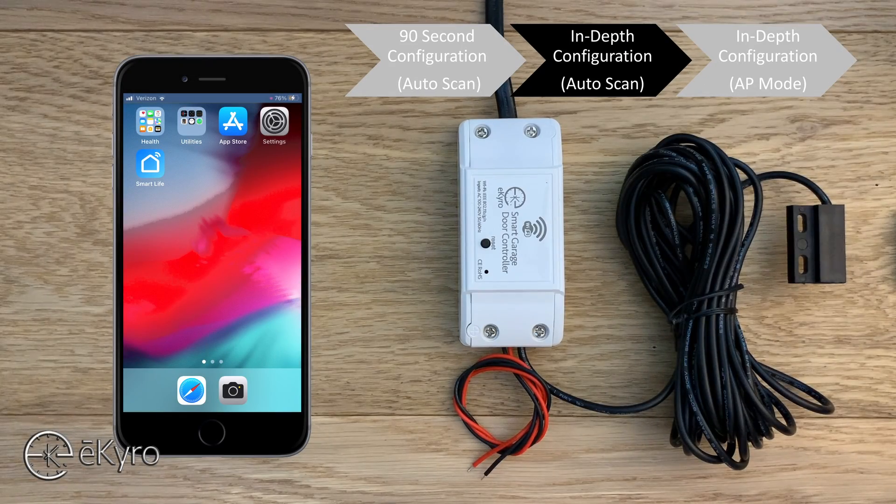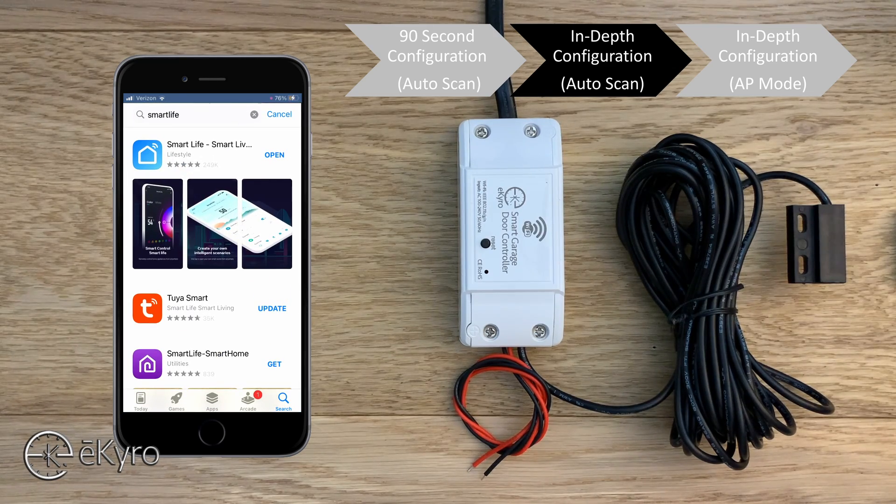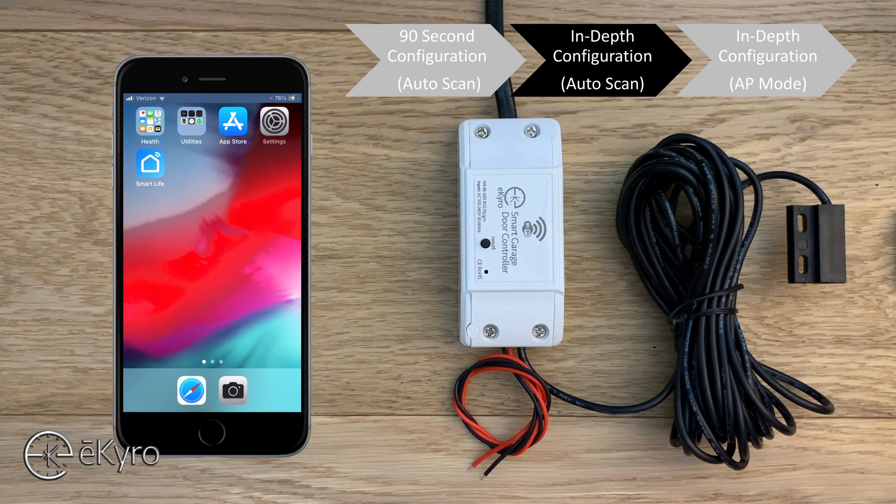Now we'll move on to the in-depth part of the video, going through the exact same steps again with a bit more explanation. In this in-depth walkthrough we'll be using an iOS device with iOS 15. A couple of things that need to be done before we get started: install Smart Life by going to the App Store, searching 'Smart Life,' and installing the application. Once you have Smart Life installed, you can then open it.